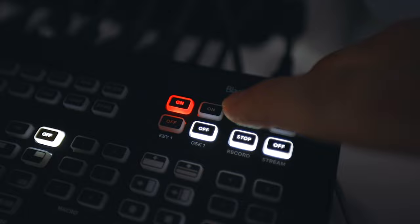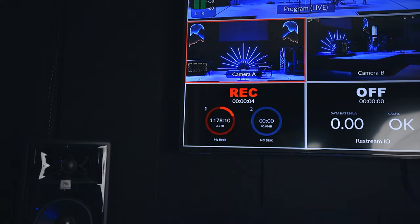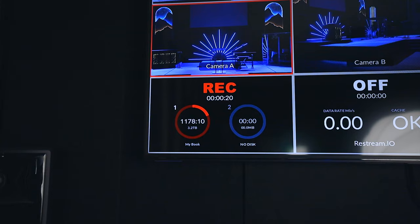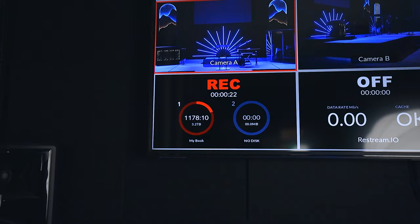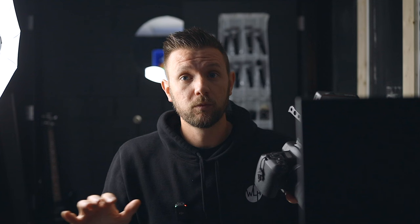Take your finger and just press Record. In just a second, that will light up red. There it goes — now we're recording, and we can see that on our multi-view as well. Number one is that first drive we just set up, and number two is the drive we don't have. We have 1,178 minutes left, and it also gives a terabyte rating — we had 3.2 terabytes left on the hard drive.